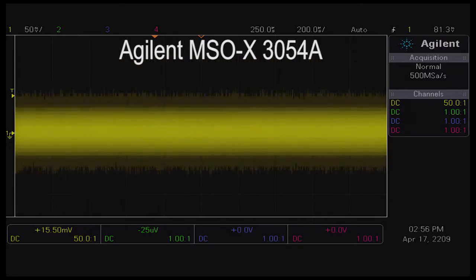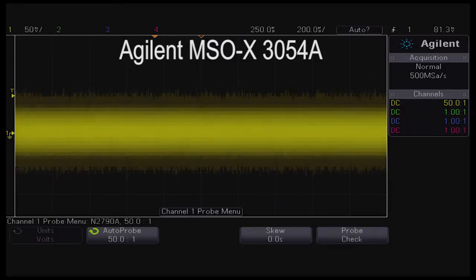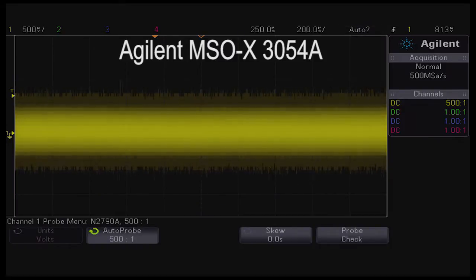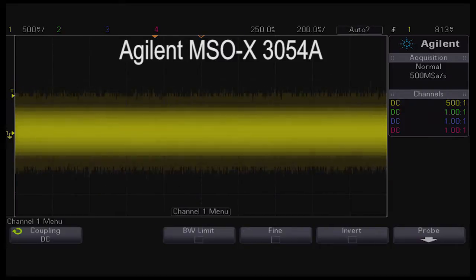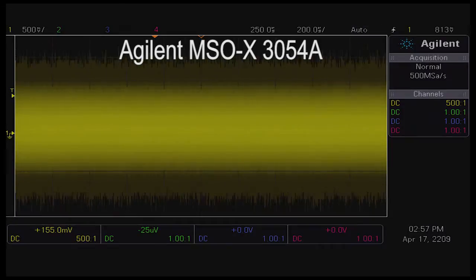This feature is not available when using an Agilent high voltage differential probe. The N2790A has two attenuation ranges, but we have to manually set the scaling on the scope so that the displayed waveform is scaled correctly.